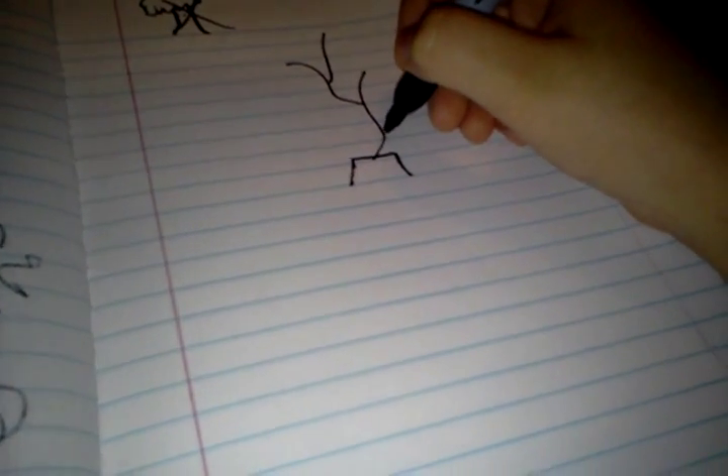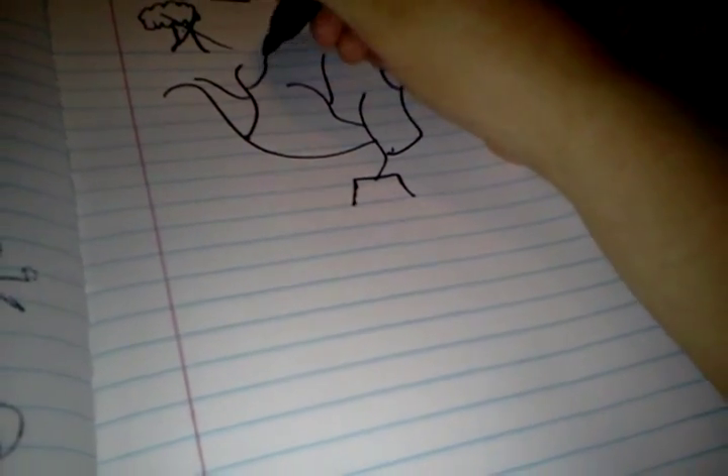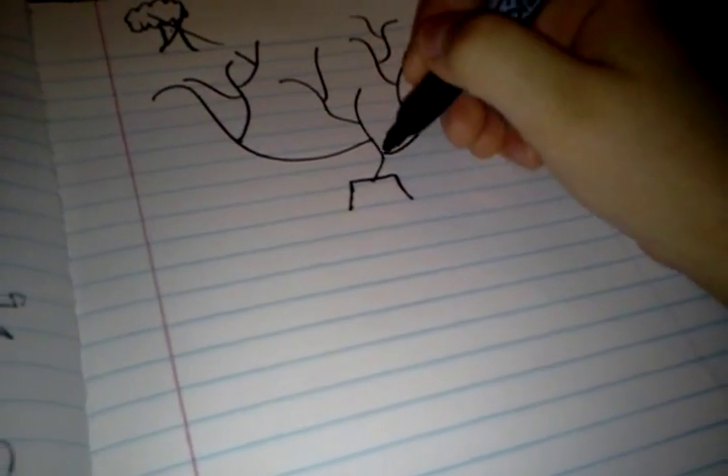First you're going to draw the stem part — I just draw this, and then I just draw this, and then you're just gonna draw lines. It may look like a plant or squiggly, but this is going to look cute. Remember, it's a tree — don't make it into something it's not.